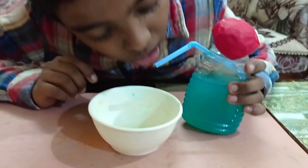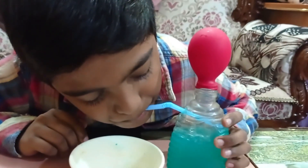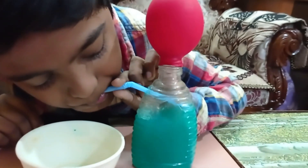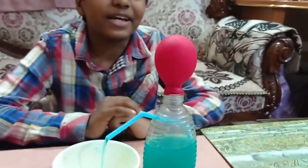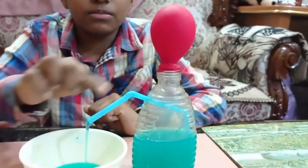Now I'm going to blow it from here. And if I leave, you can see that the colored water is coming from this side.